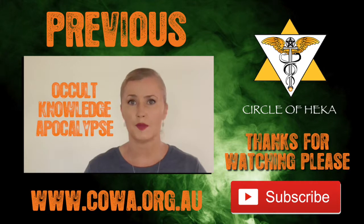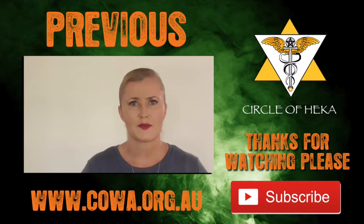Occult. Knowledge. Apocalypse. So what does that mean? It sounds a little spooky, but let's break it down.